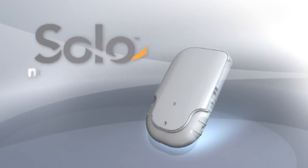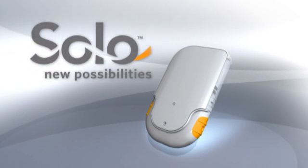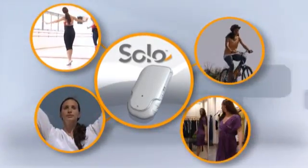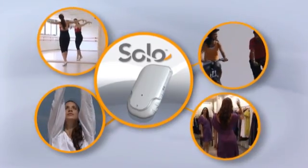Solo's disconnection option and bolus buttons give you flexibility for life's unexpected twists and turns. Solo offers all kinds of new possibilities for life.